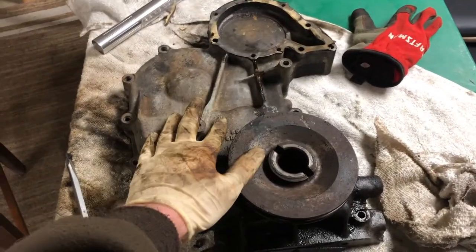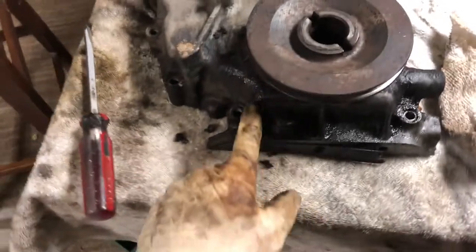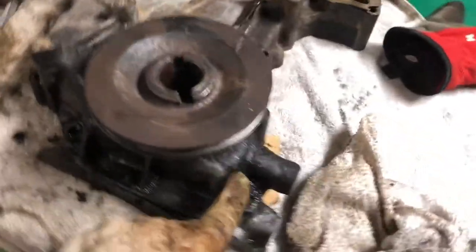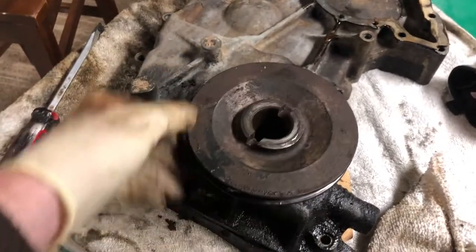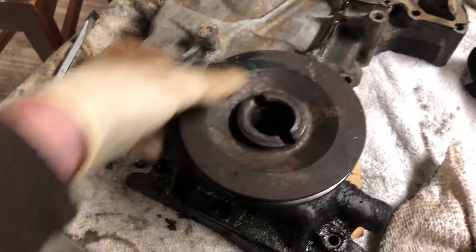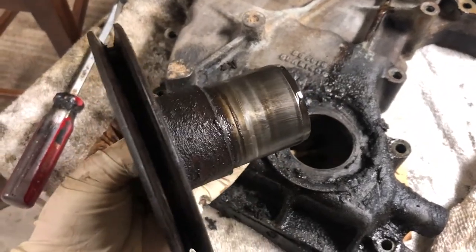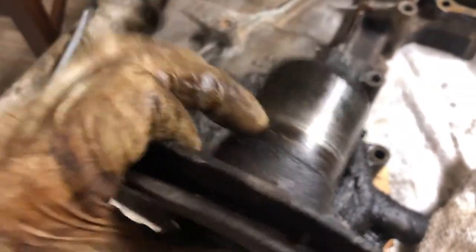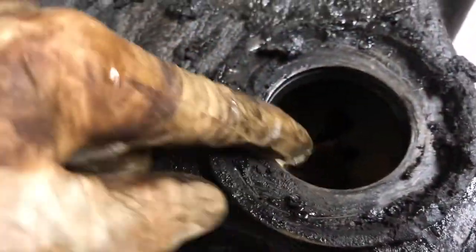This is the front of the engine right here — we pulled it off. Here's where it's leaking: you can see grease is all around there. Here's the pulley that spins; pull that out and this shaft right here is riding up against this seal right here — that's the source of the leak.